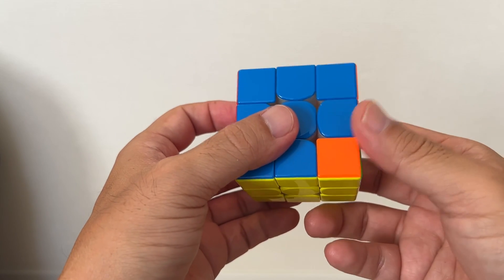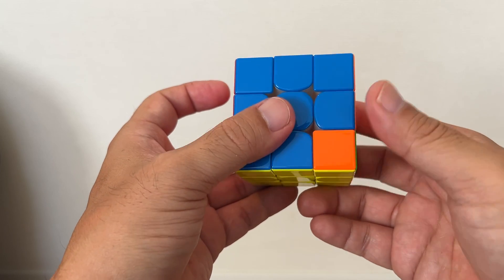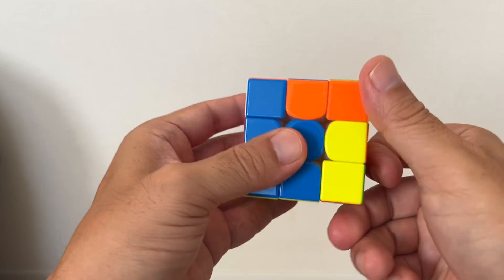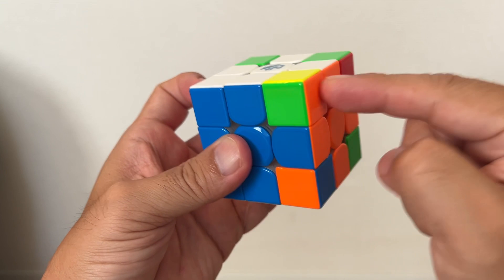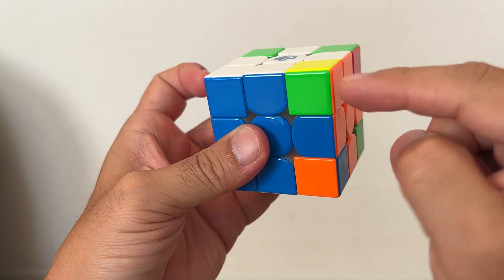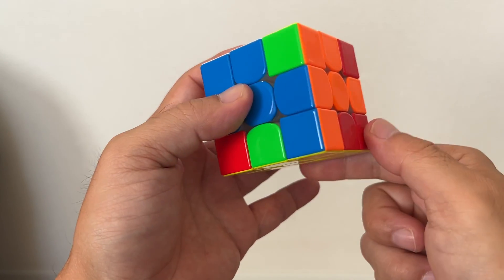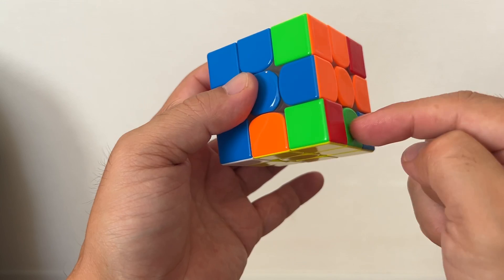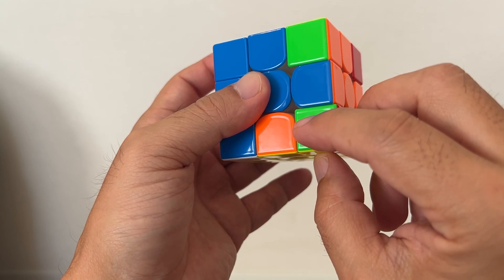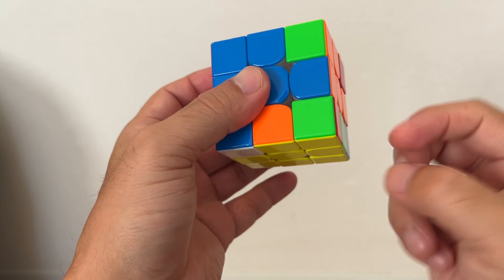The same rotation that I repeatedly showed you. Let's take a look at the corner — the upper right corner block. You have green, you have orange, you have yellow. Rotate the third layer of the Rubik's Cube until you have the right corner placed on your bottom right corner.